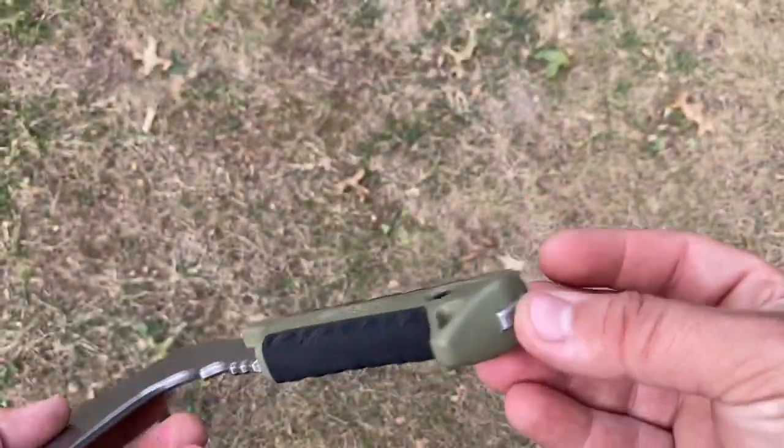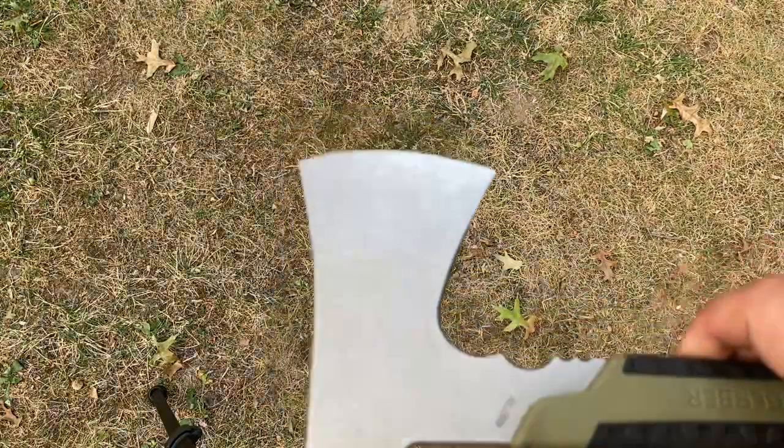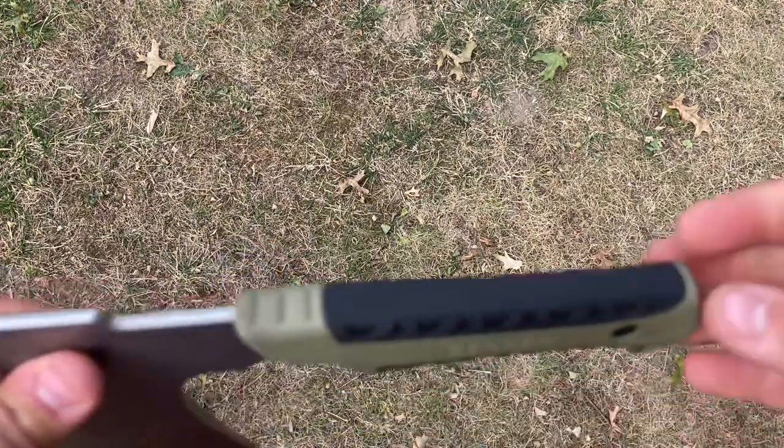It's got a full tang, as you can see. So if you need to smack the crap out of it to help you split some wood or cut some wood, you can do it and it won't break.